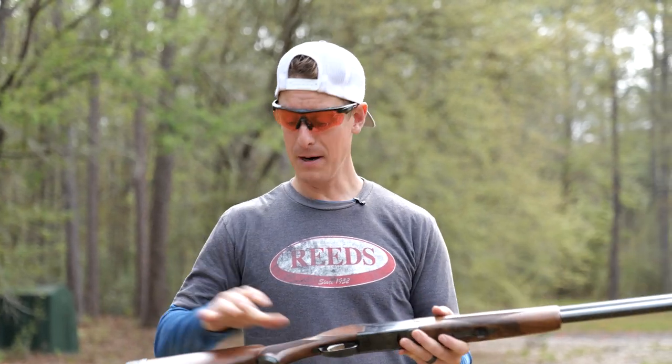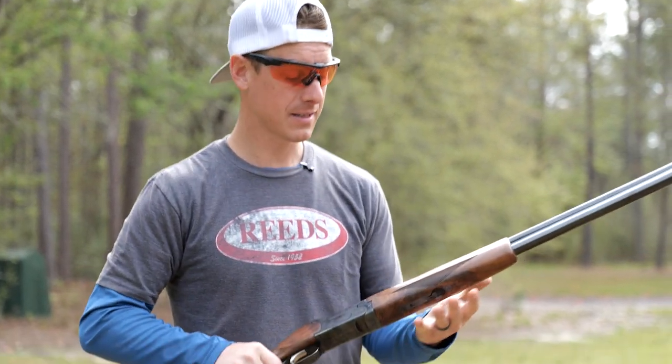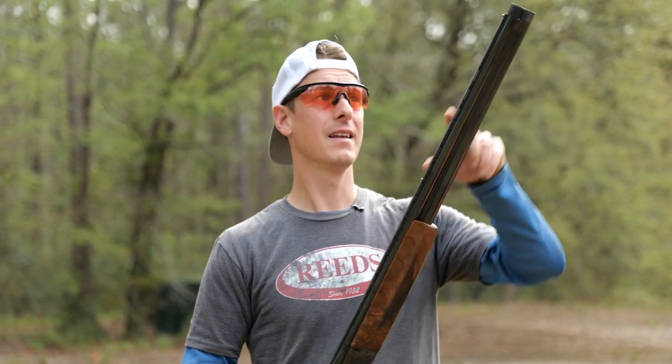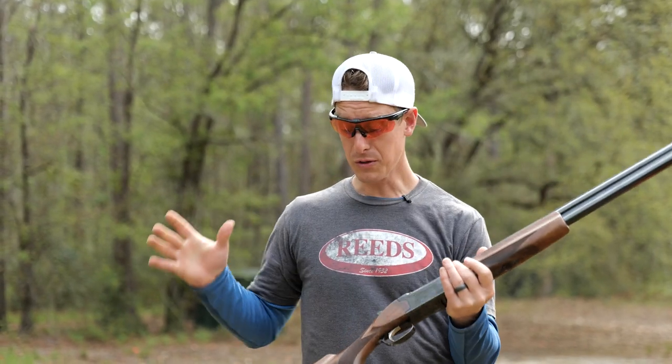There are a lot of things to love about this shotgun — the ergonomics, the feel in your hands, very nice. You have an ivory mid-bead and a brass front bead, and it shoots really well.